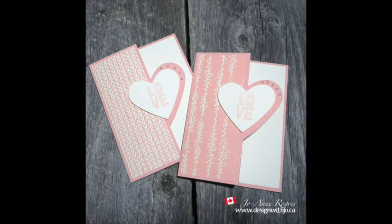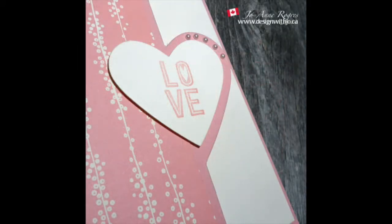Hi Paper Crafters! Welcome to another Design with Joe video. I'm Joanne Rogers, the Stampin' Up! demonstrator in Central Alberta, Canada, and I've been designing with you in mind since 1999.